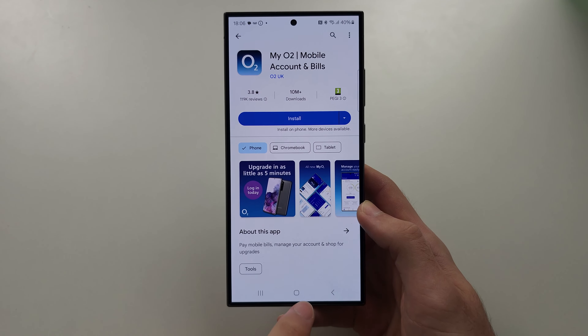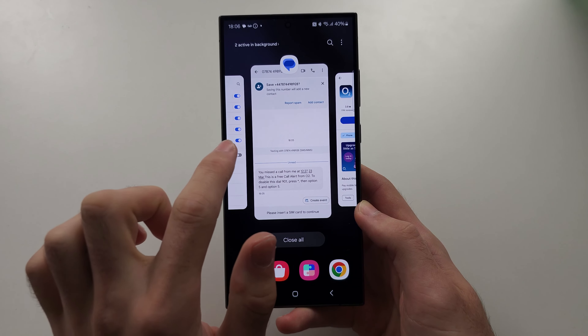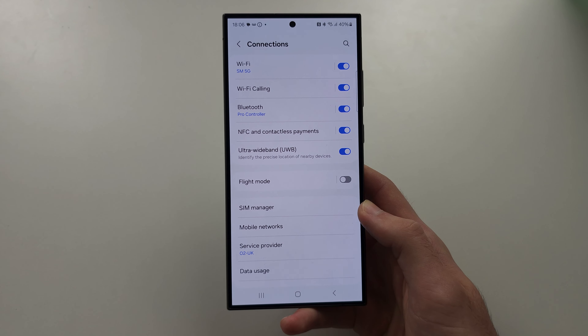Hopefully you had the easy solution where it's just in the settings, but some carriers can be tough, so you'll just have to call them if you need further help.